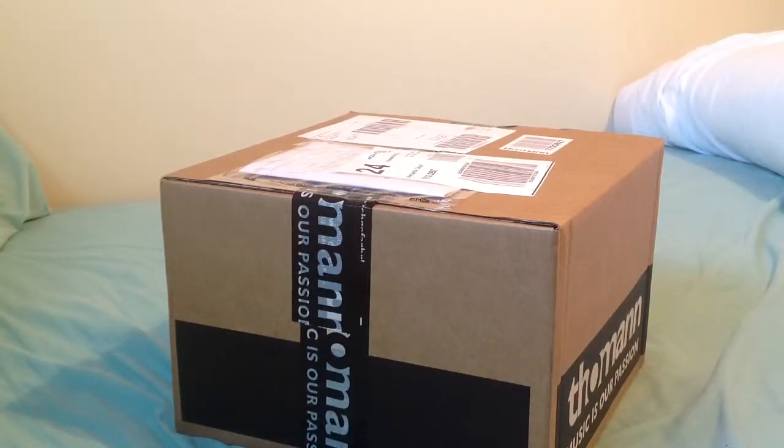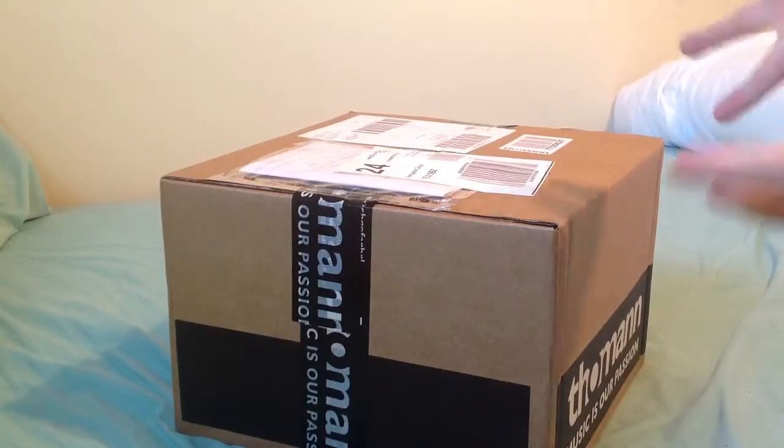Good afternoon, guys. Sorry it's been a while since the last video, but I thought I'd at least make an effort this time by doing one now, since something big has happened today — the delivery of my guitar pickups.